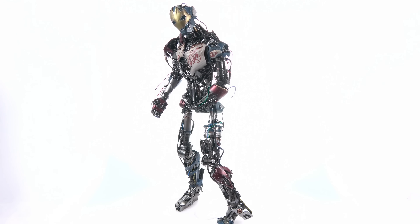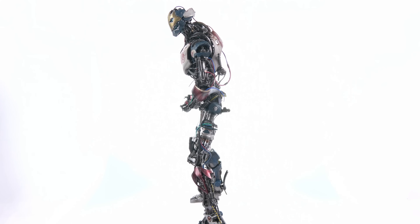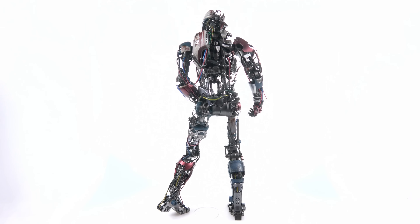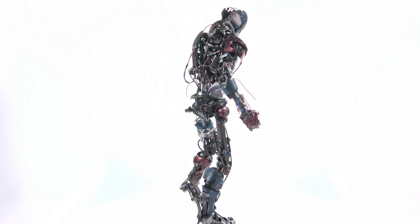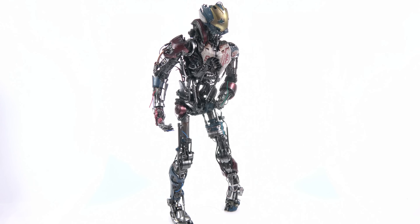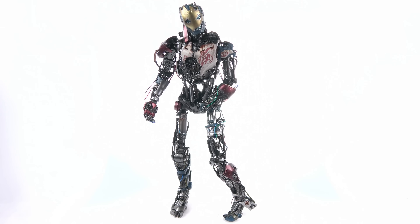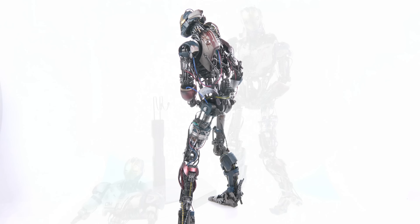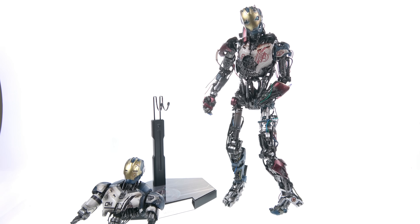Here we have the Mark 1 version of Ultron opened up and out of its packaging, and this thing is absolutely spectacular. The amount of detail, the amount of parts — everything on this is just above and beyond anything Hot Toys has given us before. This looks absolutely terrific. But starting out first with his accessories...